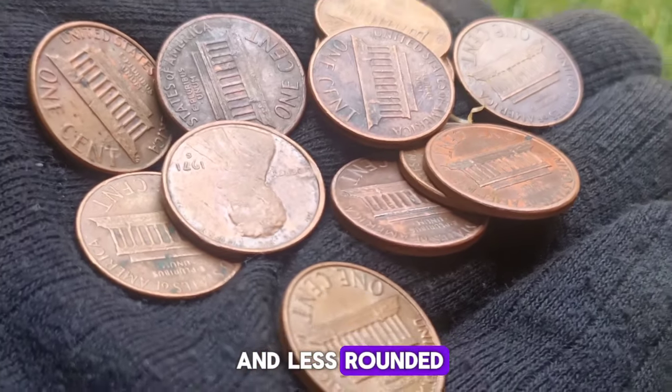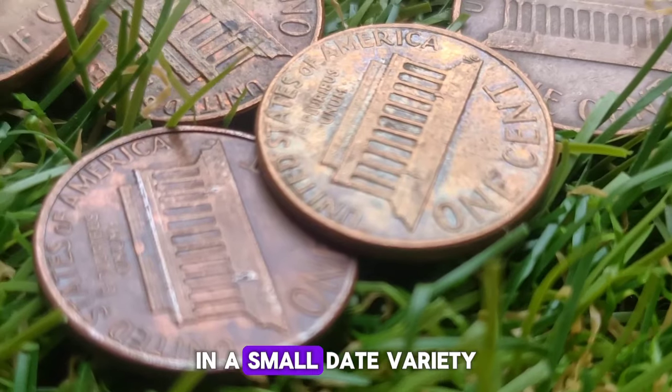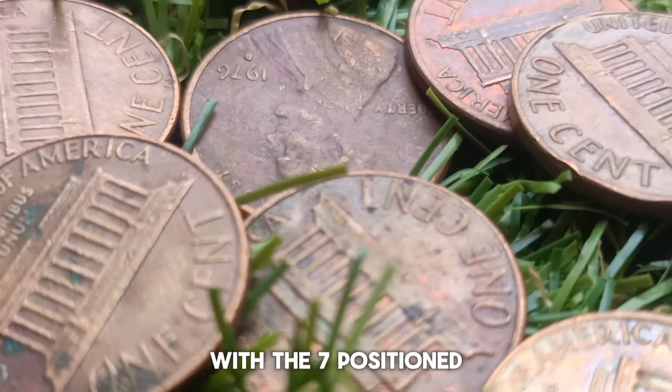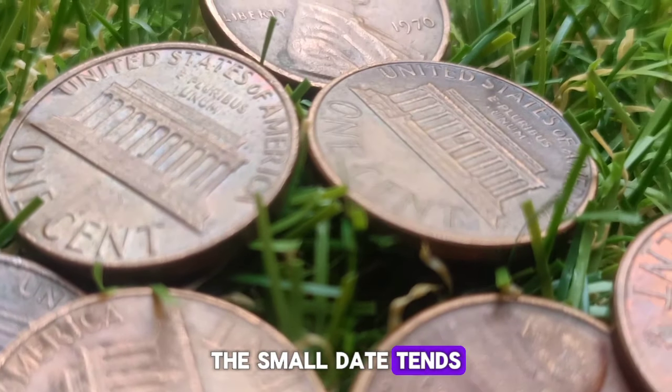Mint marks: coins produced in Philadelphia bear no mint mark, distinguishing them from those minted in Denver and San Francisco. The absence of a mint mark on a 1970 penny indicates it was produced in Philadelphia.